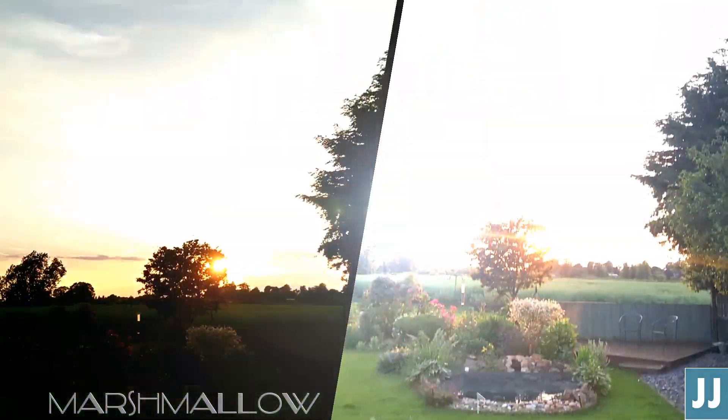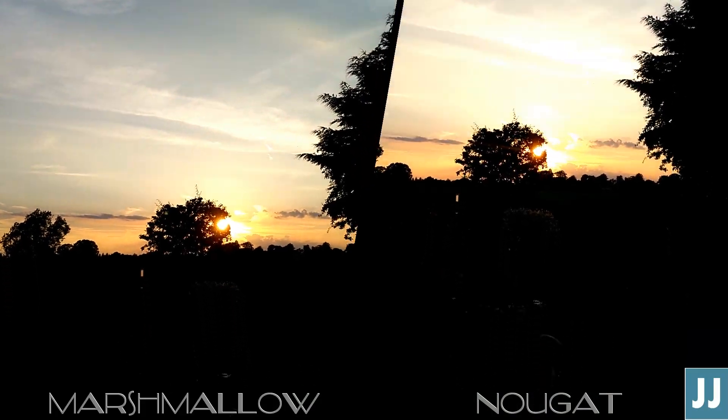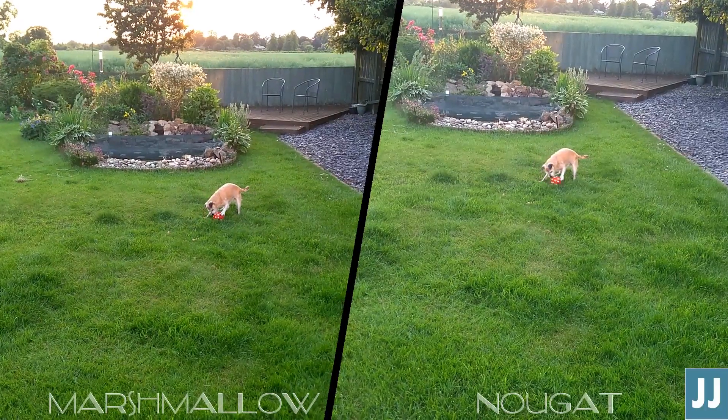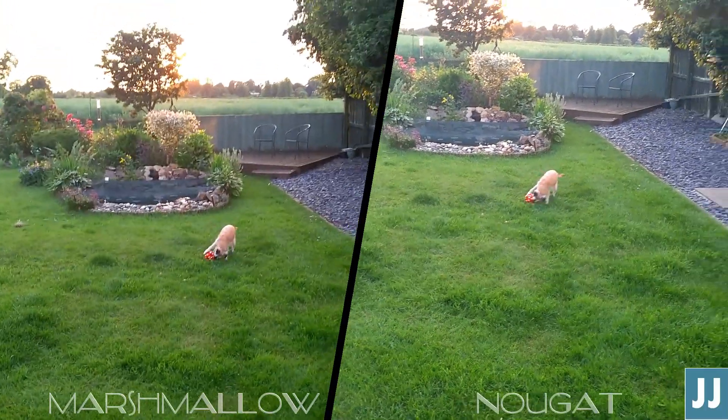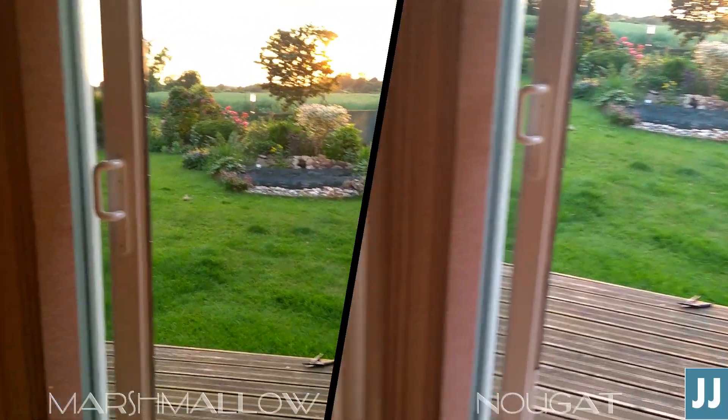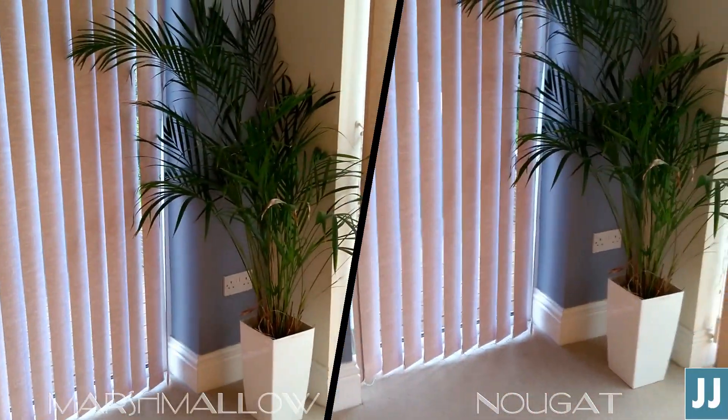I've found the videos to be slightly better when it comes to focus hunting, but the annoying problem is still there and hasn't been solved. But contrast and sharpness in the videos I feel is considerably worse. Sound recording is improved, but not massively.